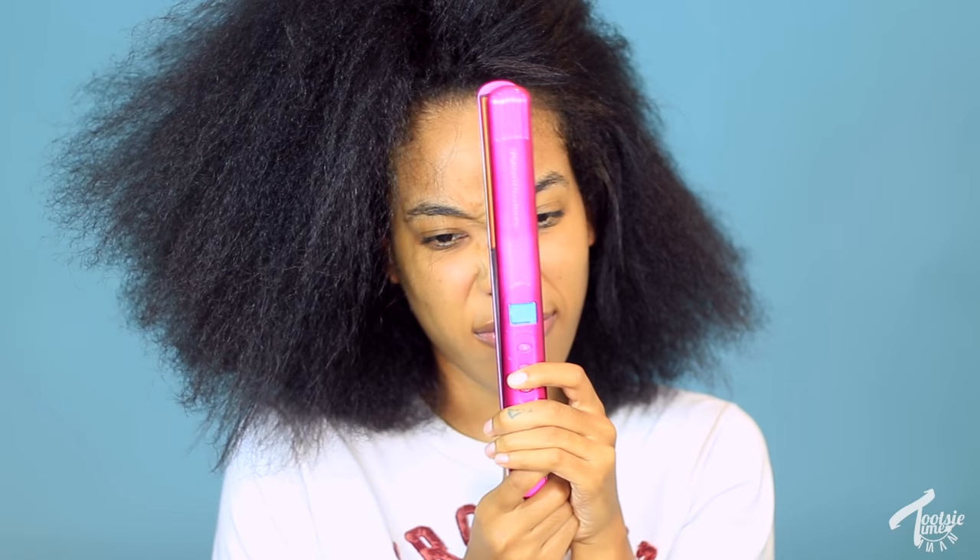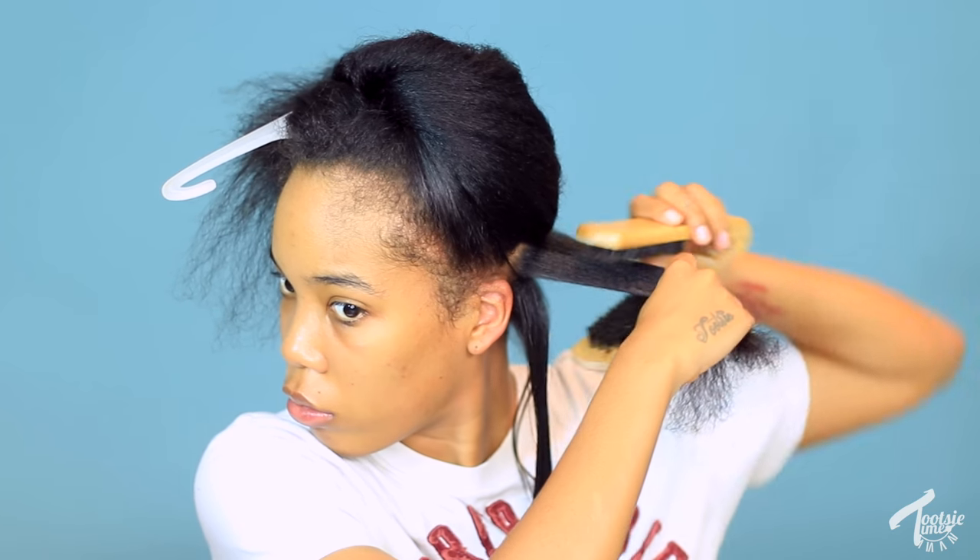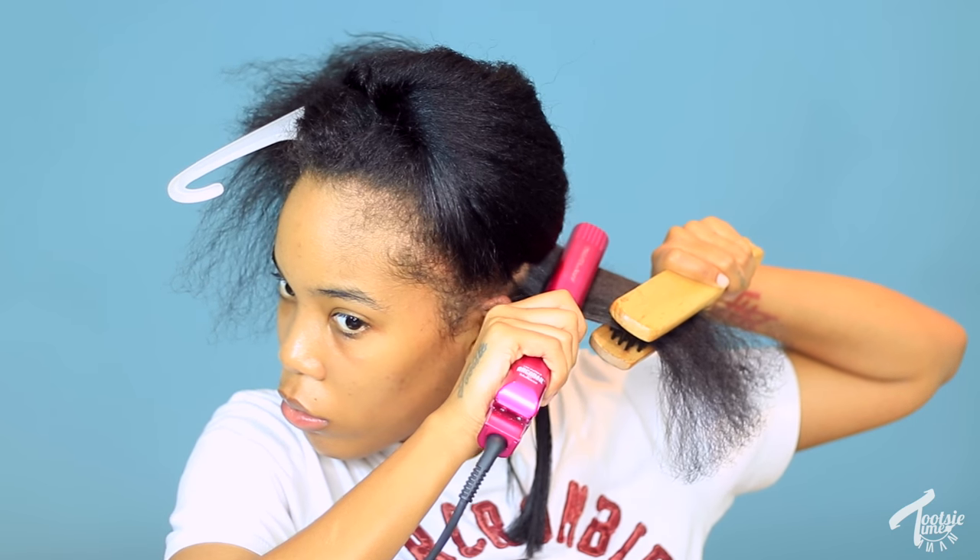Once I'm blow dried, it's time to flat iron. I use the Lee Stafford flat iron — it has argan oil infused in the plates. I section my hair in half and do half at a time. My sections aren't super small. This flat iron brush really helps get my hair sleek and smooth — I got it from eBay and I'll list everything on my shop. I use the chase method: flat iron and brush go down the strands one time only. One pass is all I need, and this is the same routine I used before I cut my hair too.